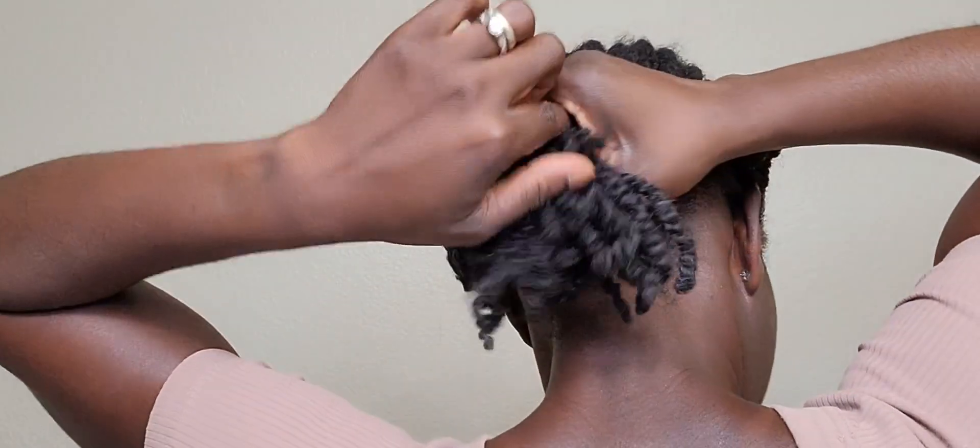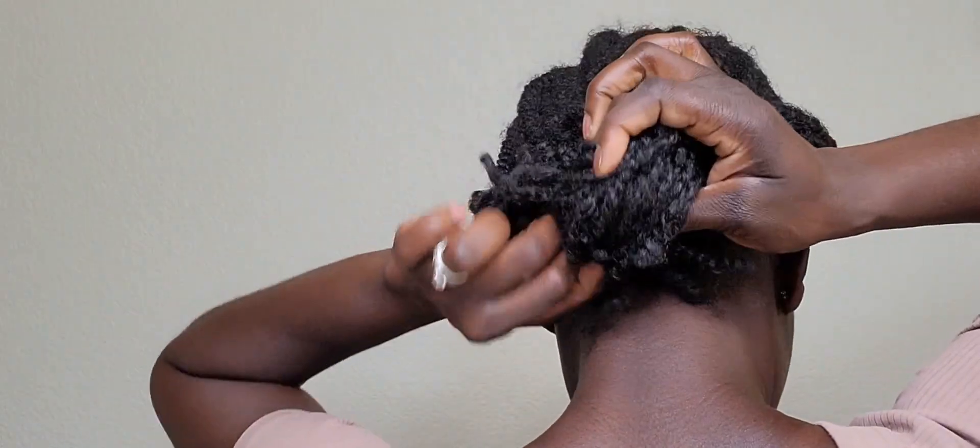Now what I'm going to do is make a little ponytail — a loose one. I'm removing the clip and I have a little rubber band. I'm doing a little ponytail to keep everything together.